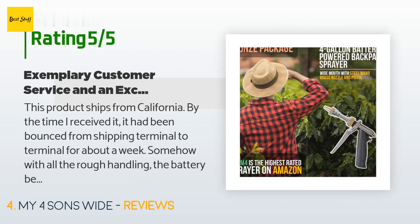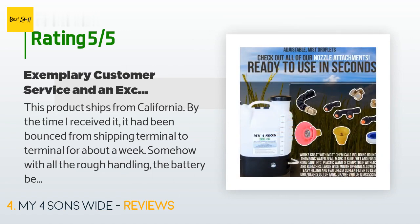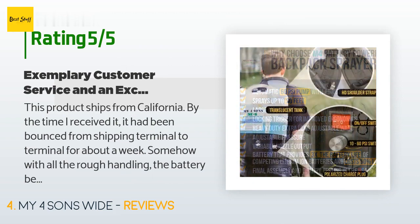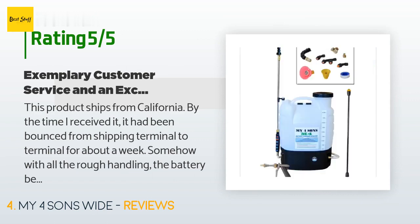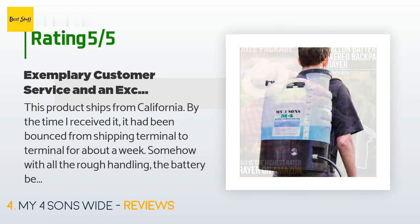A customer said: this product ships from California; by the time I received it, it had been bounced from shipping terminal to terminal for about a week. With all the rough handling, the battery became loose. I contacted Lance Ensign by email and he immediately sent me instructions for reinstalling the battery, including detailed photos. When I reconnected the battery there was a really loud pop and a burning smell — it sounded like a capacitor had blown. Whatever shorted out also knocked out the switch.